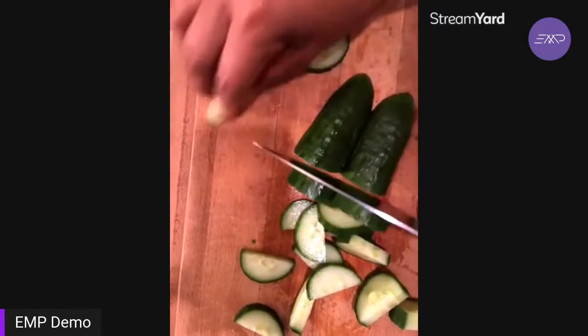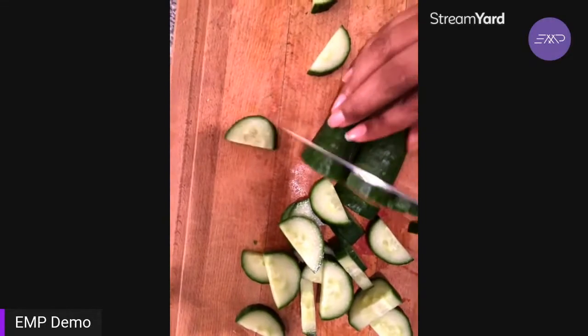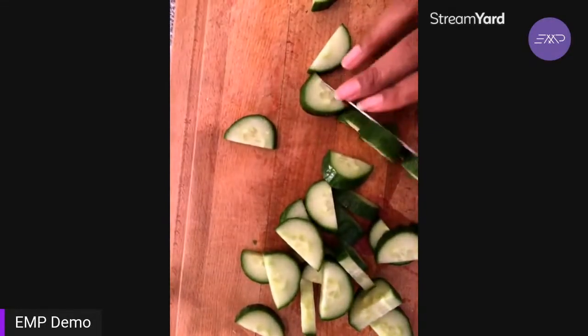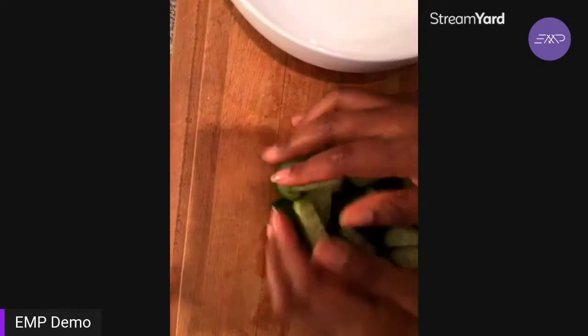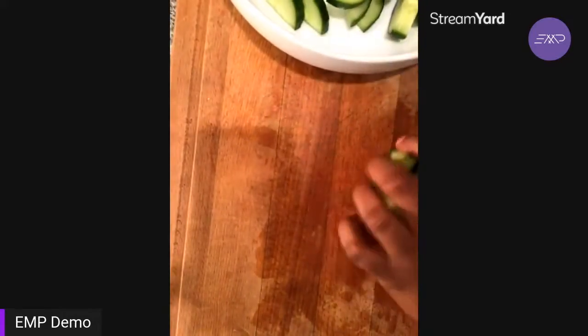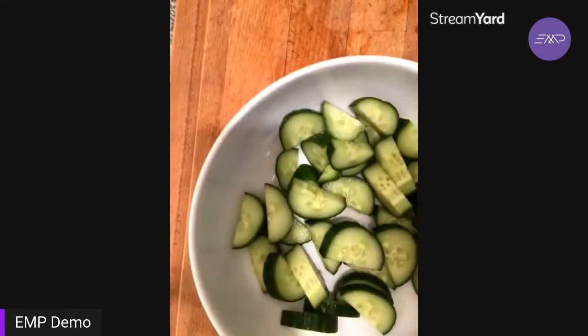With this particular variety I keep the skin on. The traditional one — I think it's called the English cucumber — the skin tends to be a little thicker, so if I was using an English cucumber for this recipe I would cut the skin off. The Persian cucumber, also known as the mini cucumber, could be used in this recipe as well. This is a very simple salad — I cut the cucumber in half, then in half again, lined it up, and cut it into little half moons.